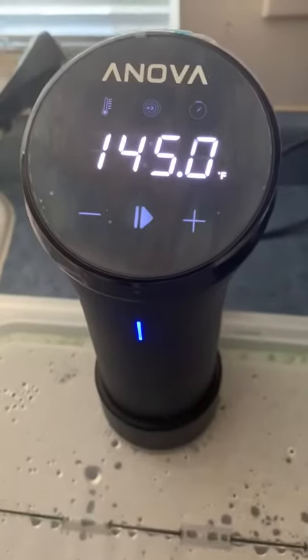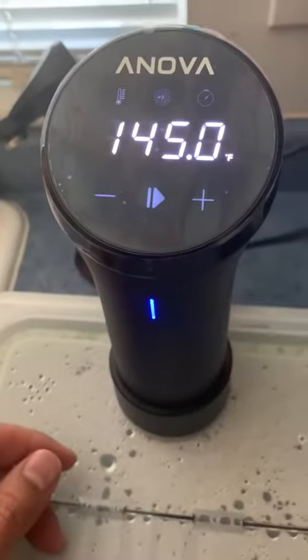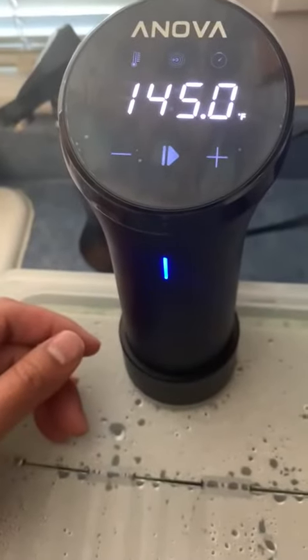Today I'll be reviewing the ANOVA immersion cooker — sous vide pump, whatever you want to call it. This review is only for the sous vide machine itself; it does not come with the 12-quart container.